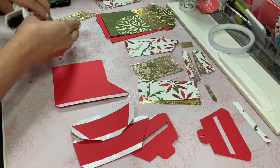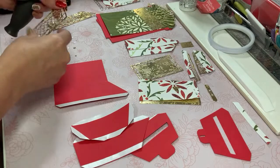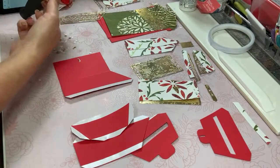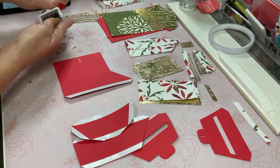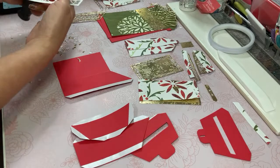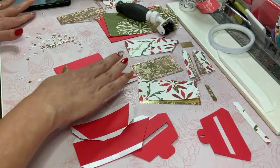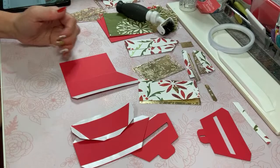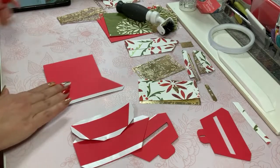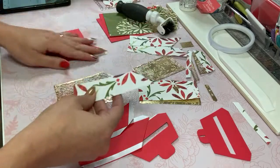I've used some DCWV gold cardstock to cut these layers out — I said white but I meant gold. So that's what you see here. Hopefully you can see that. This is the second layer — they're both the same. Please chime in and say hello, I'd love to know who's here. Here are those layering pieces that I just cleaned up — these are actually going to go on top.